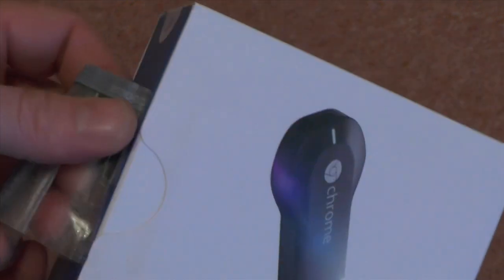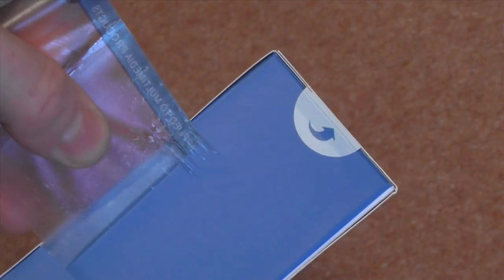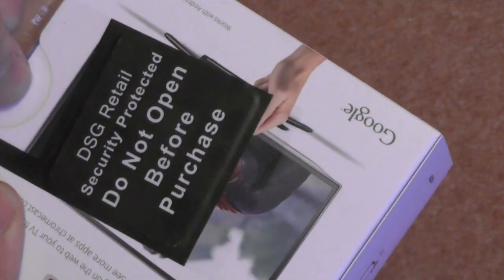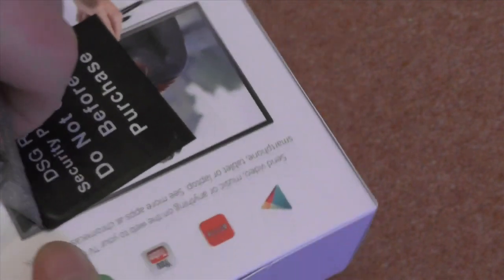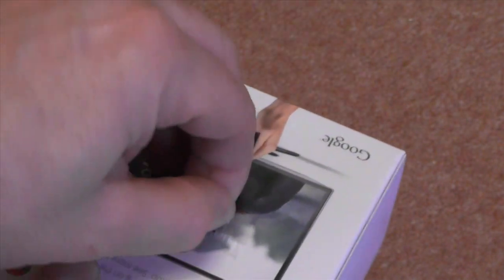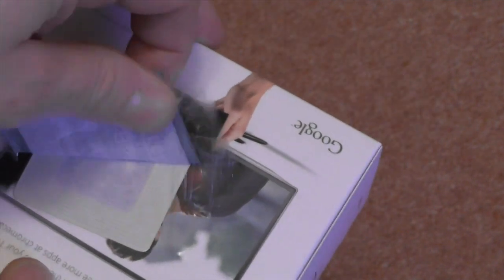Straight away it's marked. Trivial, I know — it's only a box — but it's the principle. And we're still peeling this thing off. Yeah, that's a bit torn already. That's me already annoyed. Let's get the rest of this off. I mean, seriously guys, this is just an absolute joke.